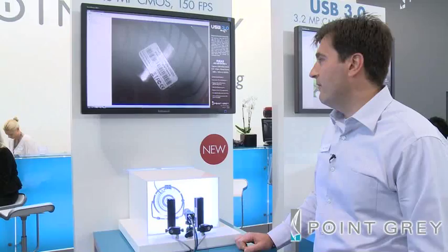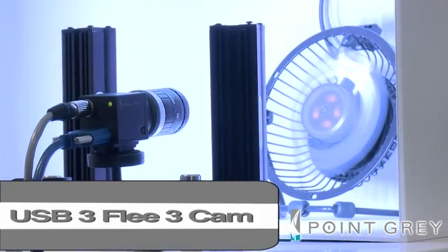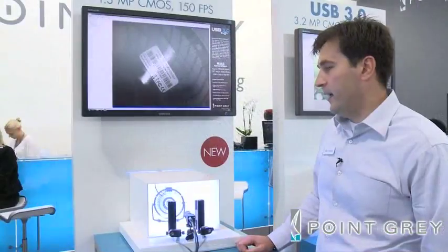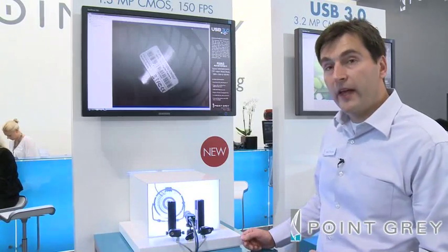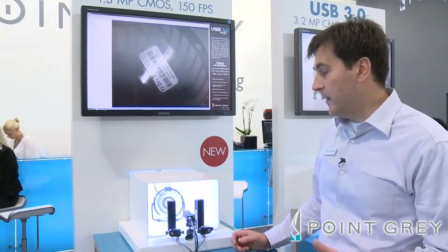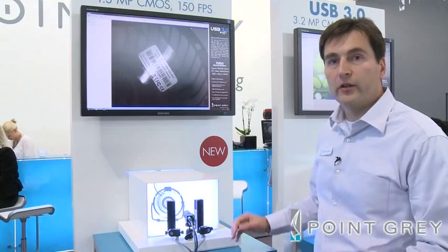First, we have our USB 3 Fleet 3 camera which uses a 1.3 megapixel global shutter sensor running at 150 frames per second. The demonstration is a barcode reading application using Cognex VisionPro, basically showing that Fleet 3 and the USB 3 interface in general is very applicable to machine vision applications and works very well with industry standard software.